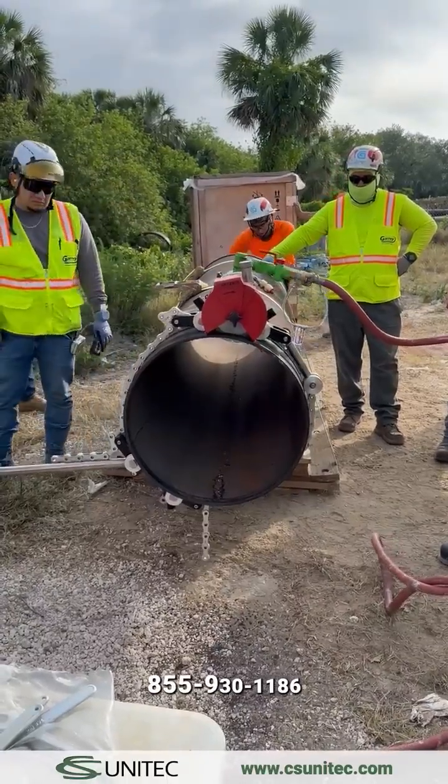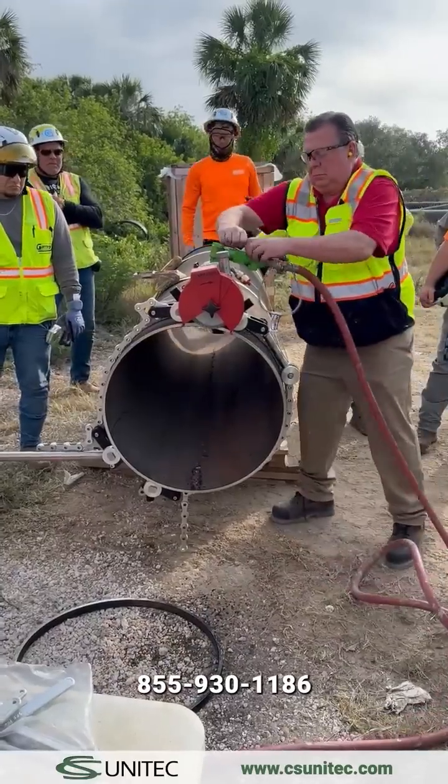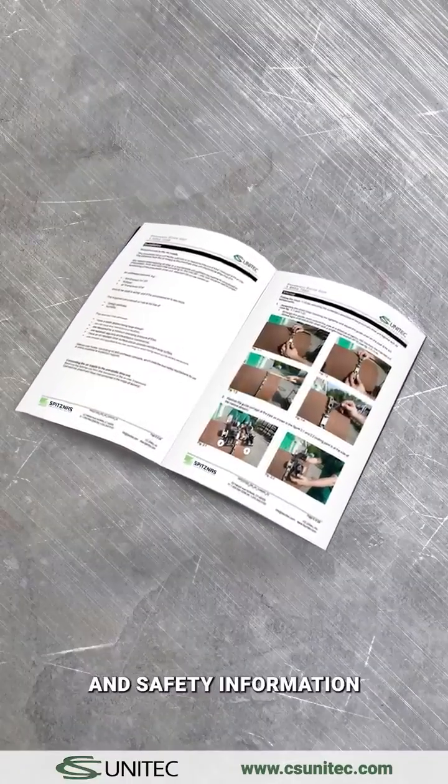For questions or concerns, call us at 855-930-1186. Please refer to the operating manual for complete instructions and safety information.